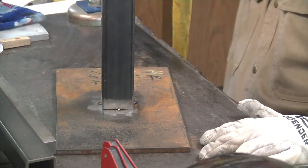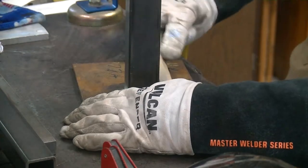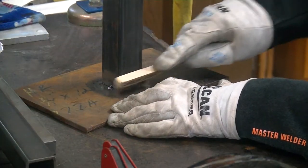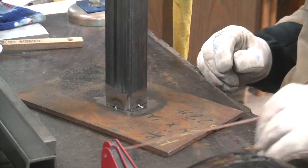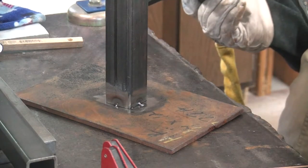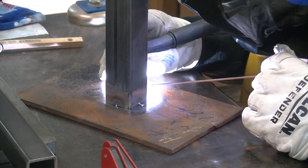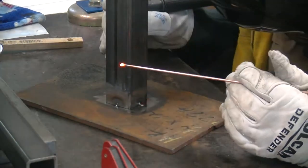Everything was brushed. Everything was cleaned down with acetone. I know you don't need to do that with this stuff, but I'm just trying to get into the habit of doing that, because that's standard operating procedure for the place I'm hoping to go. You fight like you train — that's how the saying goes. Now, if I could keep my freaking tungsten out of the puddle, I wouldn't have to be changing this thing so much. That's all part of being the new guy, right?